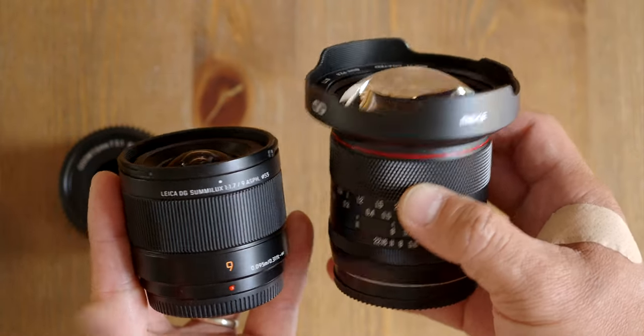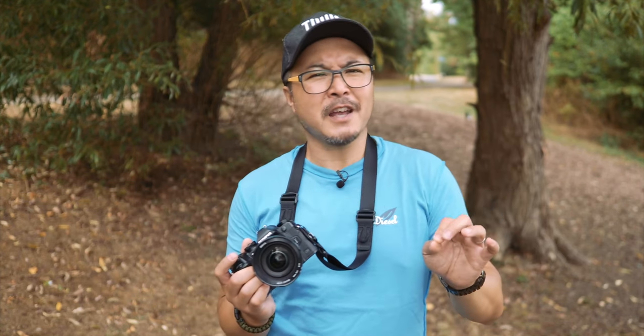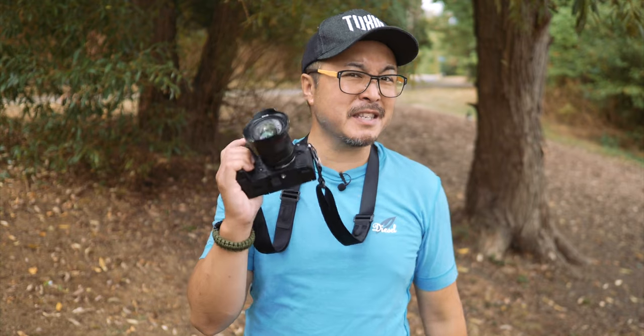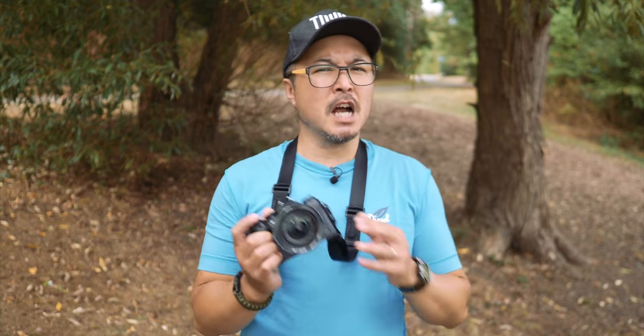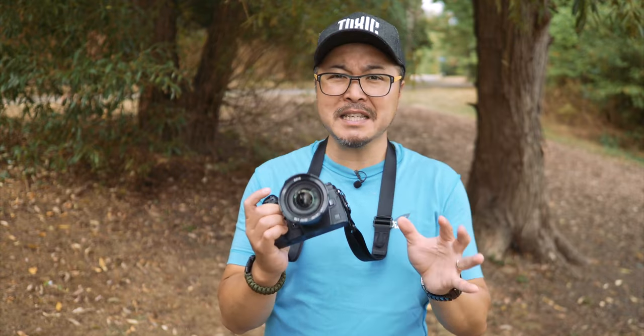The Panasonic Leica 9mm f1.7 is smaller, lighter, faster, and critically sharper — and all of that for just a tad more than Meike's 8mm f2.8. I'm not so sure how the pricing stacks up. I know the lens will be cheaper over time, but so will the Panasonic.